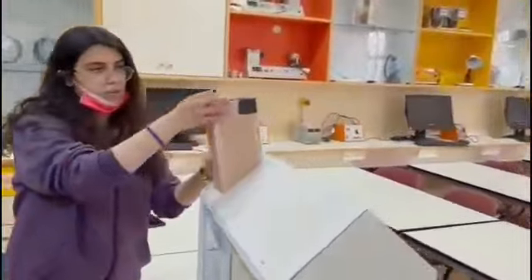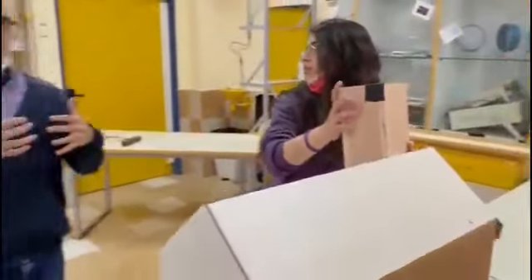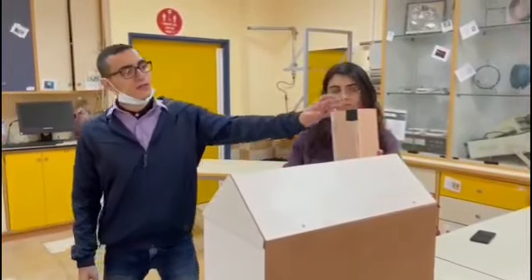We start from here. We should make the ball get out by making an air pressure difference, which causes the ball to get out from here.